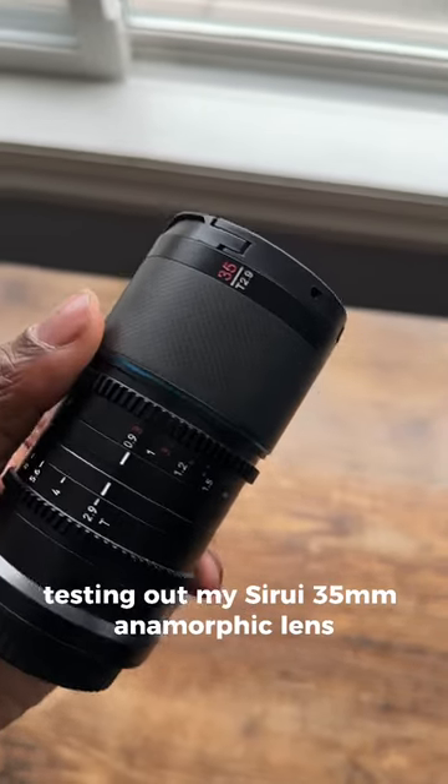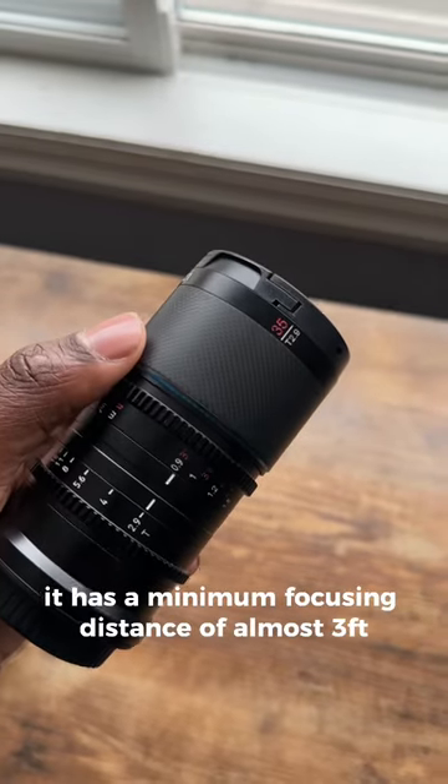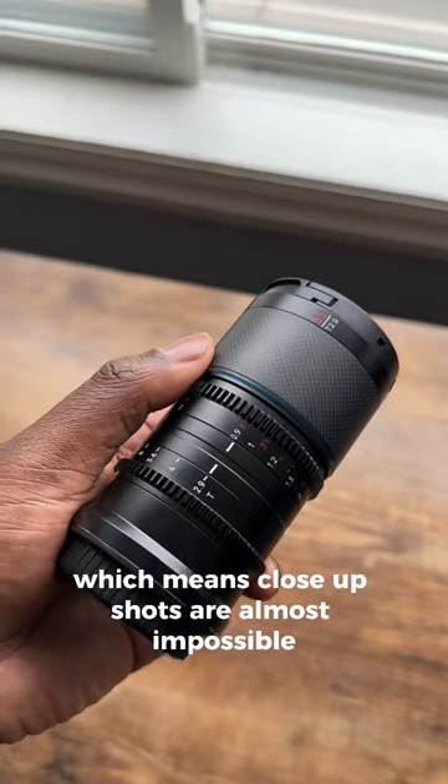I'm having a lot of fun testing out my Surae 35mm anamorphic lens, but there is one issue with it. It has a minimum focusing distance of almost three feet, which means close-up shots are almost impossible.